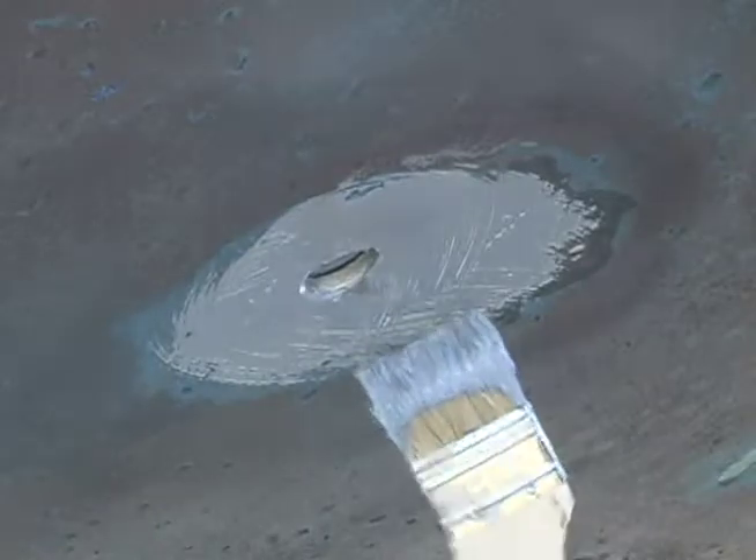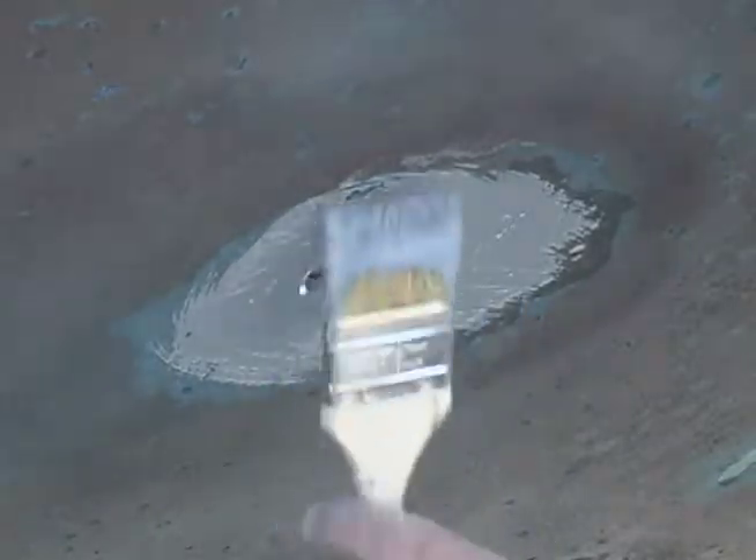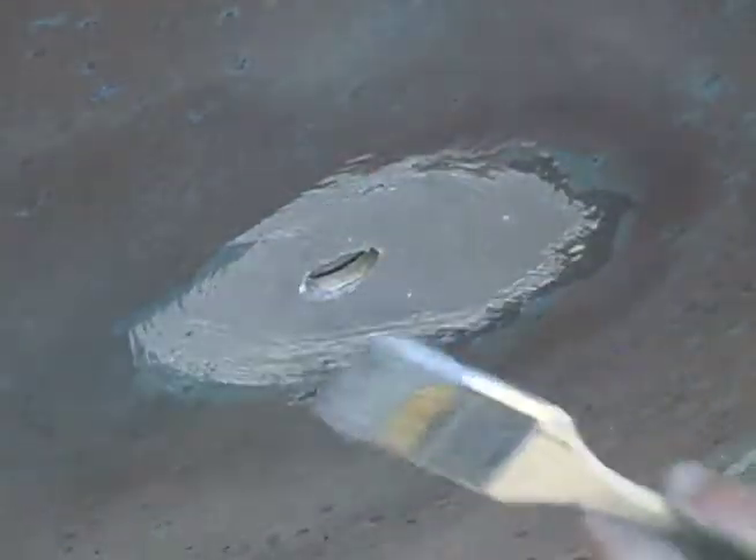Why don't you speak a little bit about putting on a primer? This is the Interprotect 2000E primer. It's basically for all underwater priming.